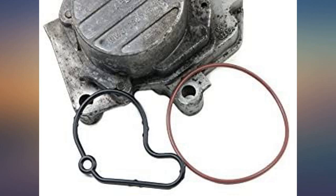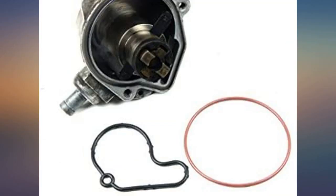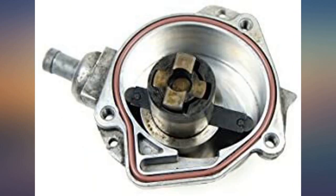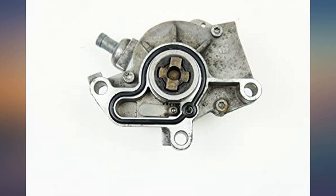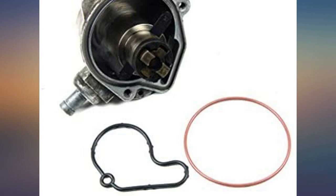Sealed my leaking vacuum pump easily. The only problem is trying to remove the pump — it's a bit of a job — but it fits well. With a bit of grease to hold the gasket in place, it's an otherwise solid kit. Made fixing the vacuum pump oil leak a simple fix.